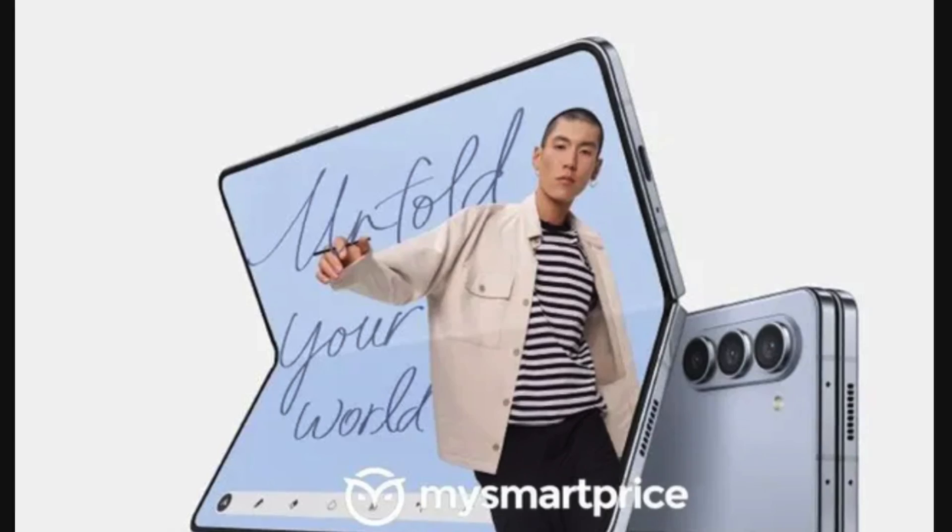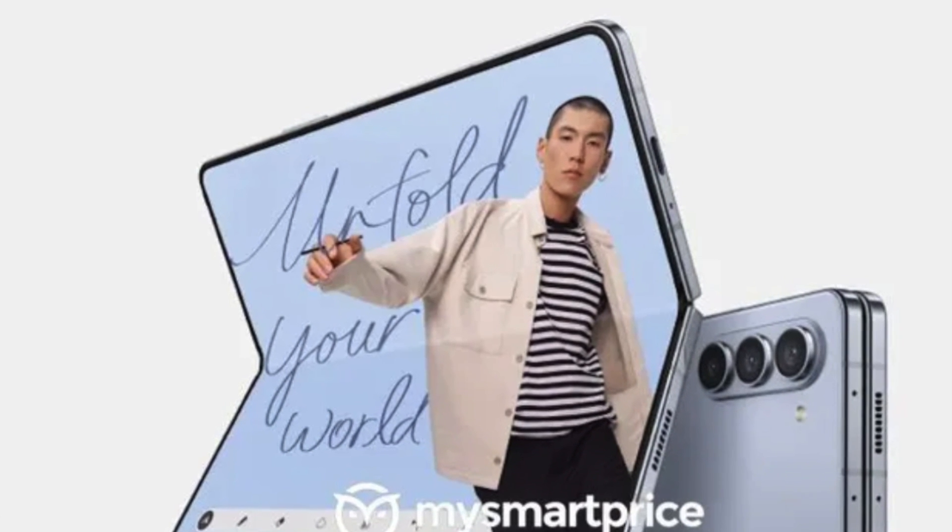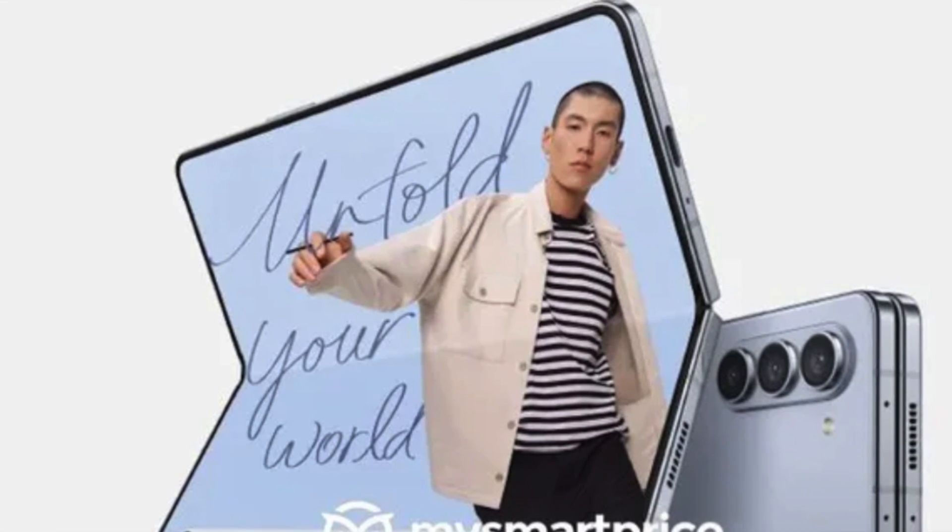Publisher My Smart Price has revealed what the Z Fold 5 looks like in the first of the official render leaks. Given the rumors and the leaks, it's safe to say that the Fold 5 will look a lot like the Fold 4.